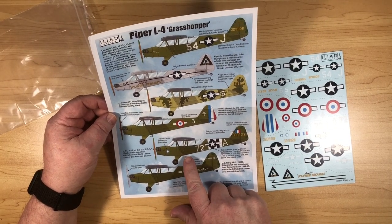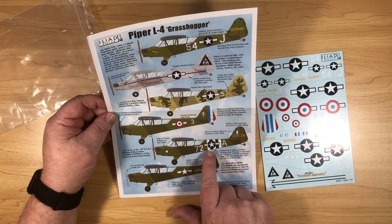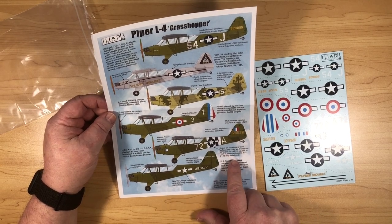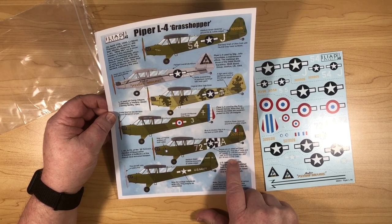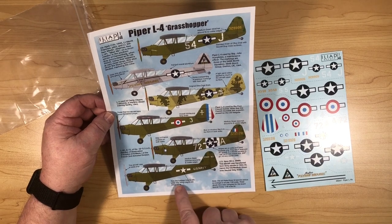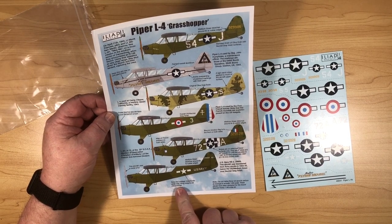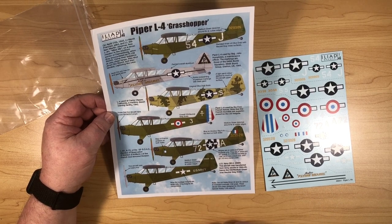Here's another one of the French 2nd Armoured Division with invasion stripes. Iliad gives you the exact dimensions if you want to mask and paint your stripes. And one at the end here is the US Navy one, again with some medium green blotches in various places.